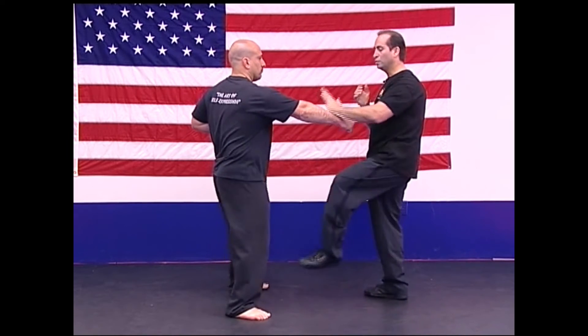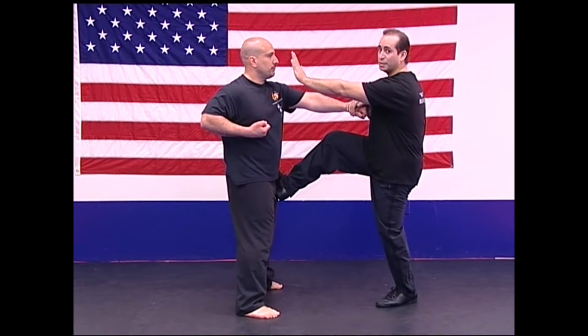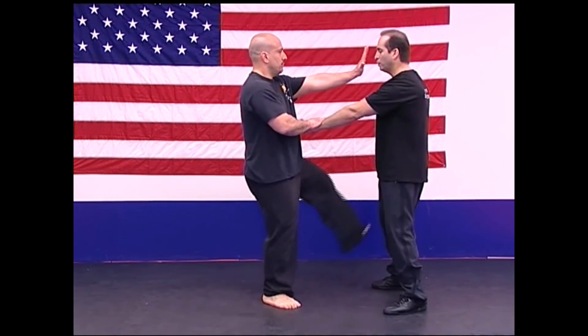Now Joe is going to punch at me at the stomach. I'm going to do Gan Sao, Jin Gyo, Jin Jin. You must do it simultaneously. One, two, three. Joe is going to do the same — one, two, and three.